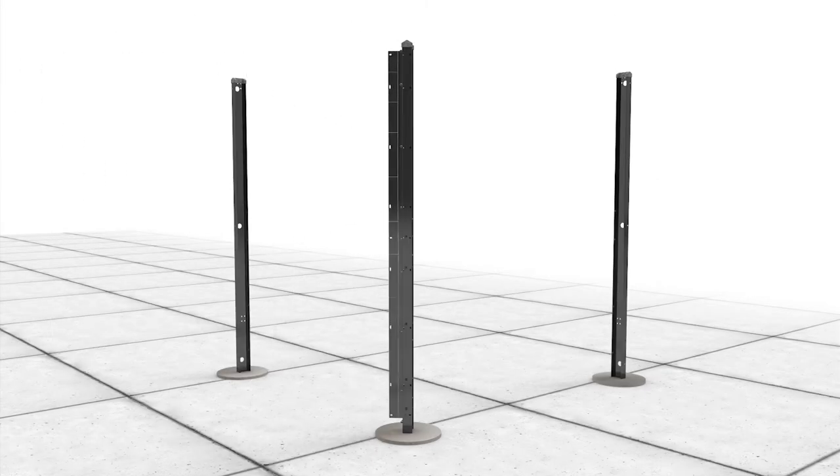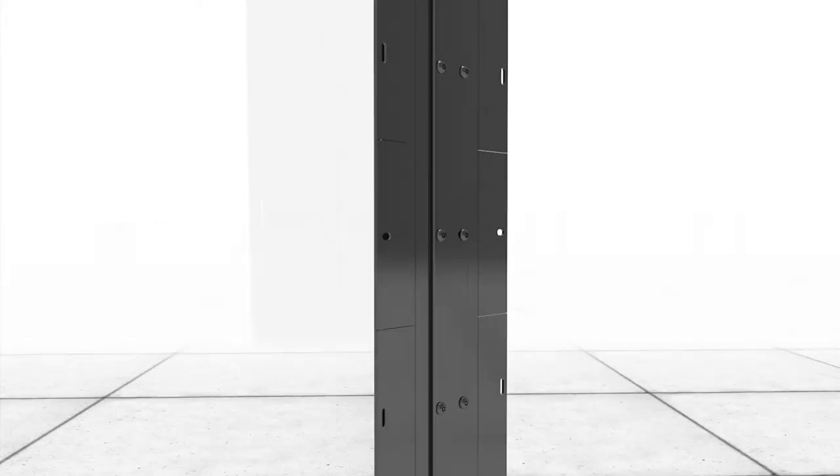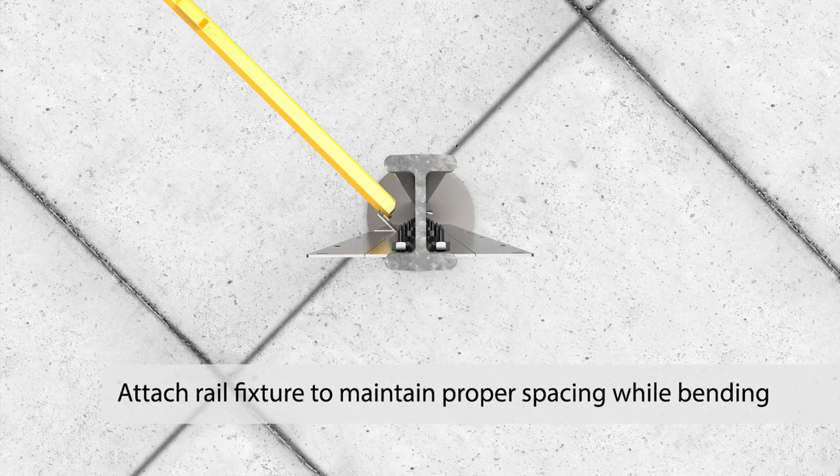Once a directional change bracket has been attached to a post using bolts and nuts, the bracket can be bent to match the required fence line direction. Attach the rail fixture to maintain proper spacing while bending directional change brackets to the fence line direction.